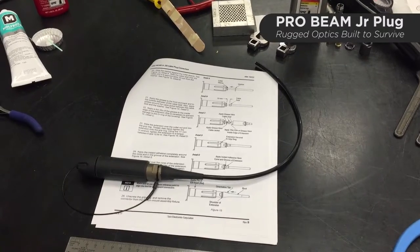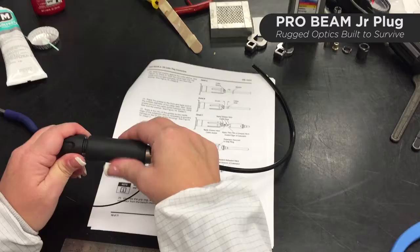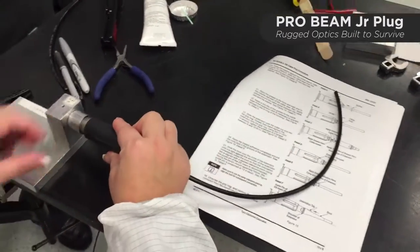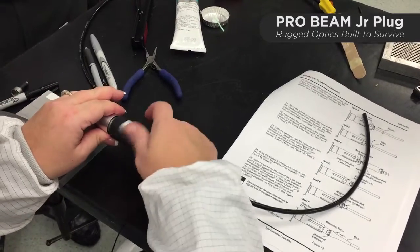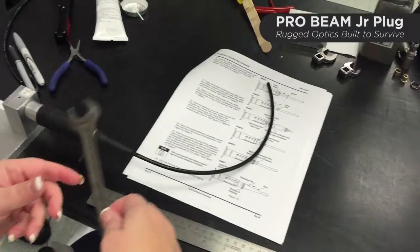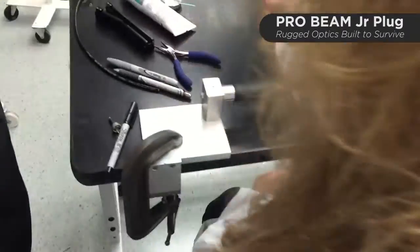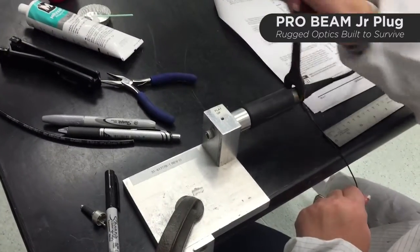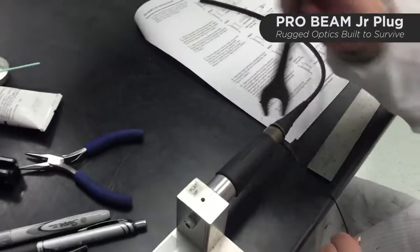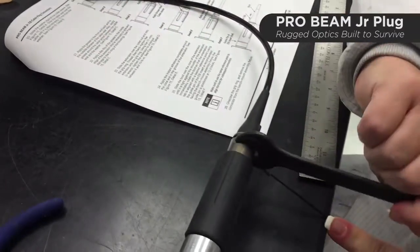The first step is the protective cap will need to be disconnected from the front of the connector. Mount the connector into the bench mount fixture. Now with the 17-millimeter open-end wrench, engage it into the wrench flats and unthread the rear component — in the instructions, this component is called an extension. The protective cap tether will remain attached to it, and also the boot.